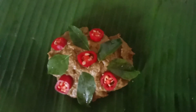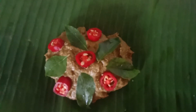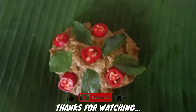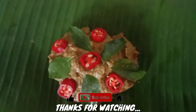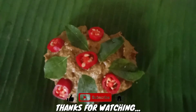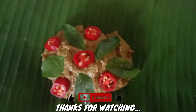You can find a simple recipe. I will try to cook it in about 3 to 5 minutes. If you like this video, please like this video. Bye friends, Assalamualaikum!